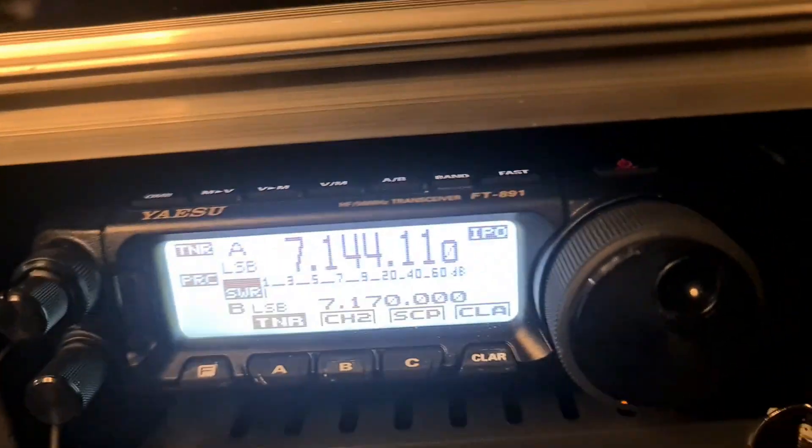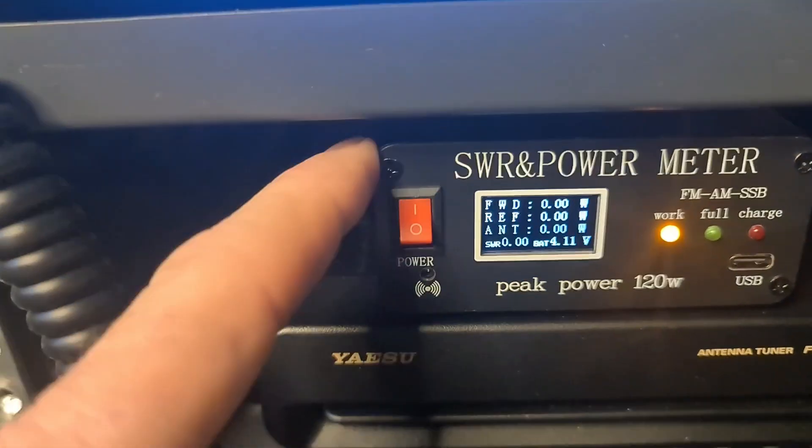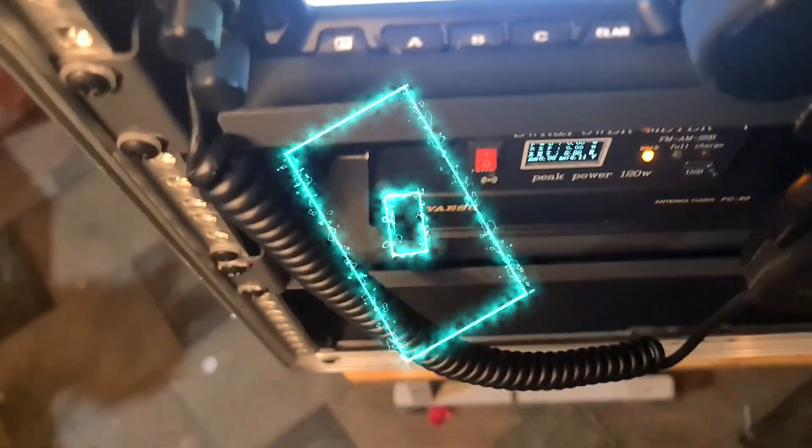So I've got a patch between the radio and the ATU. It comes out of the ATU into the meter, then out of the meter and out to the antenna.